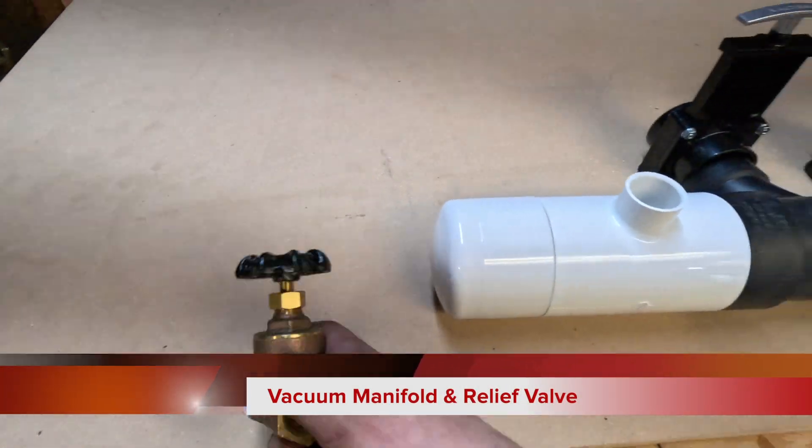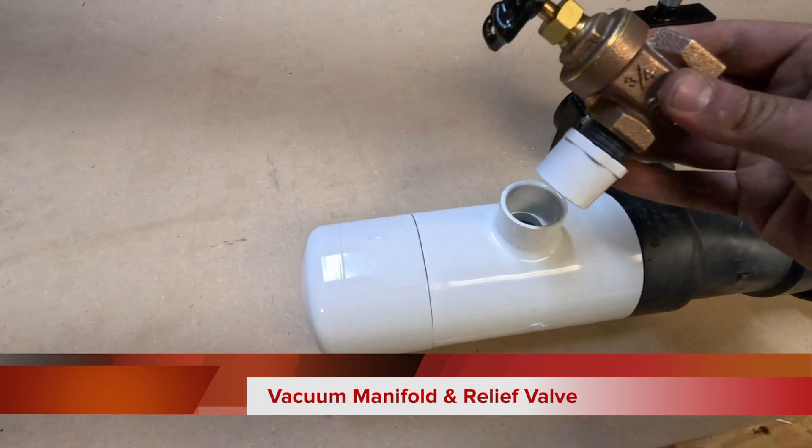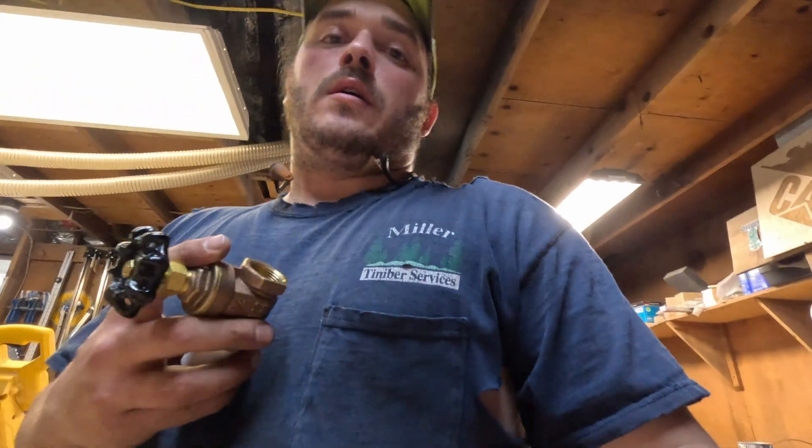This is the relief valve. It's a three inch slip, then necks down to three quarter inch. The manufacturer definitely recommended adding one of these. The reason is that if you get a really good seal on your vacuum and you're running it for a long period of time, you'll be deadheading all of the vacuum pumps, which puts a lot more stress on them and can burn them up a lot quicker.